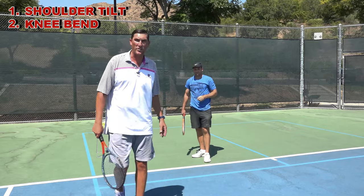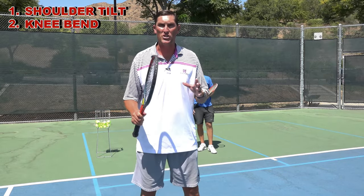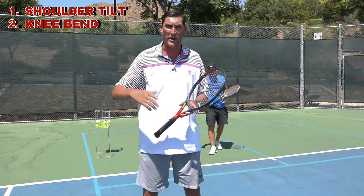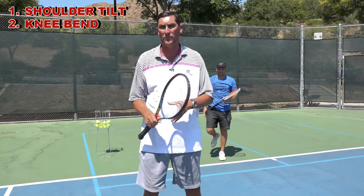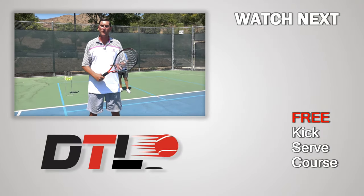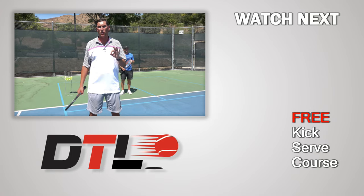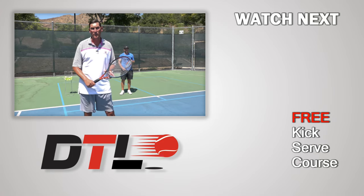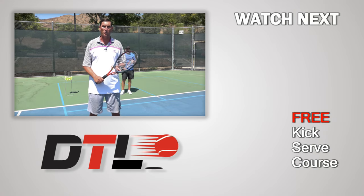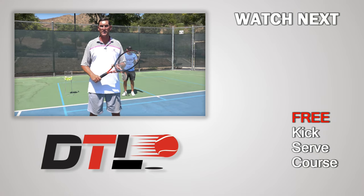Great job there today, Mark. That's all I got for you guys today. Hope that was super helpful. We've got a couple more videos coming this week to complete this total serve. Until then, please click like below this video, and if you have not subscribed to our channel yet, please do so, as well as check down below in the description — you'll find the link to three free courses that Mark and I have put together. I think you'll find those really helpful as well. Until next time, be well and we'll see you soon at Daily Tennis Lesson.